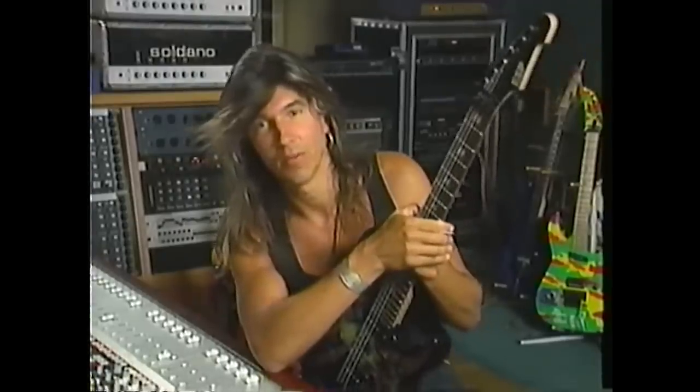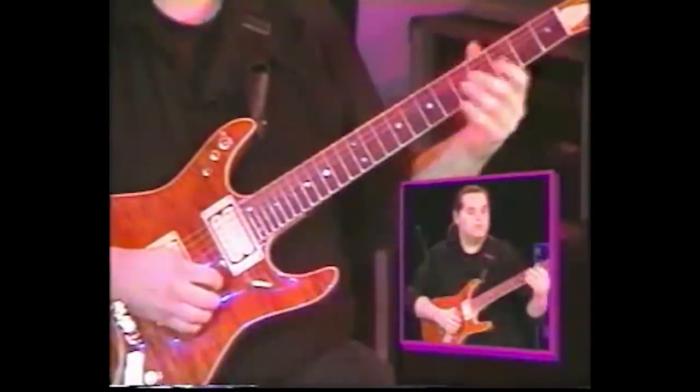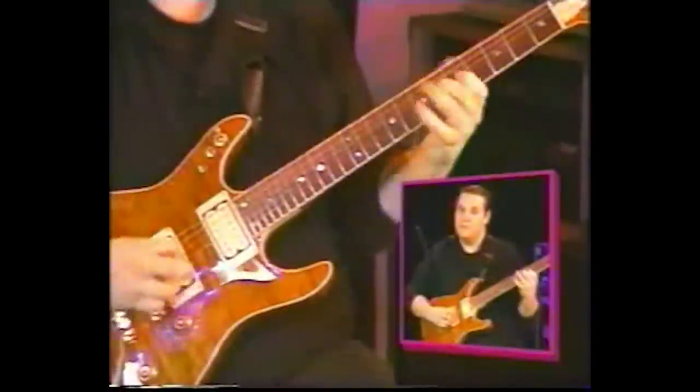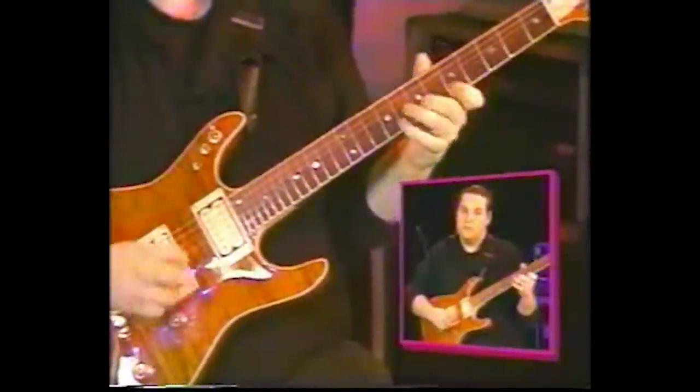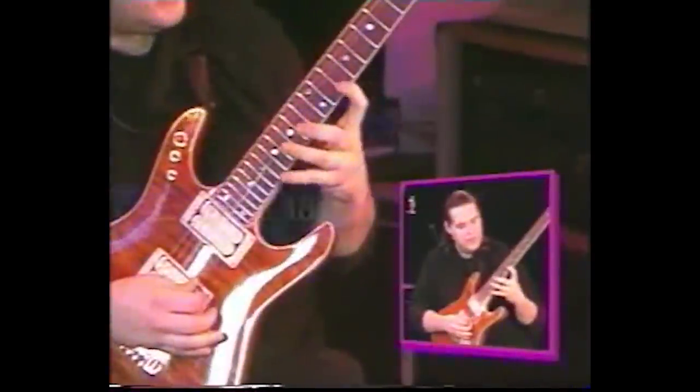REH and Hotlicks instructional videos were a big thing in the 80s and 90s. In this video we are going to look at some of the most outrageous, insane guitar licks from some of those videos, so sit back, take a deep breath, and get ready for your jaw to drop.